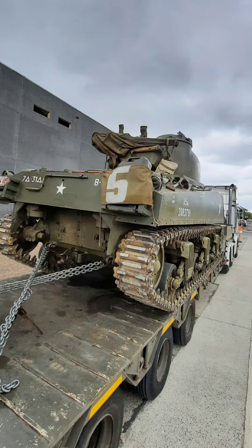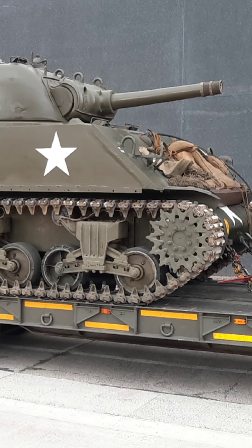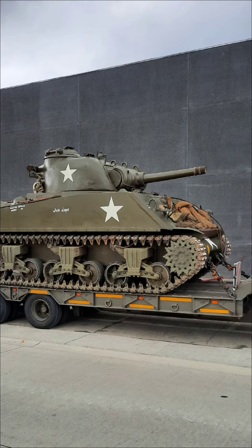The Sherman's design was also improved throughout the war, resulting in several variants with different configurations. The Sherman also had a crew of 5. However, it also had significant flaws, such as inferior armor and weak firepower compared to the enemy tanks, which often put its crews in danger.